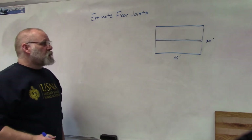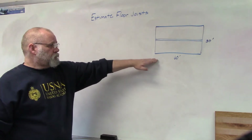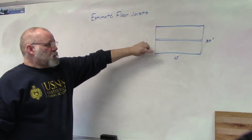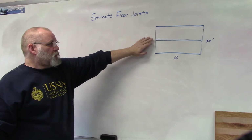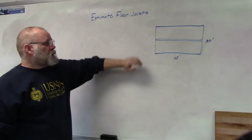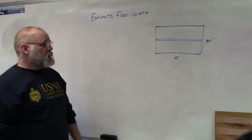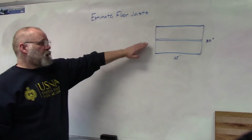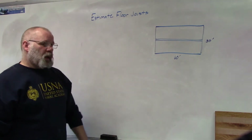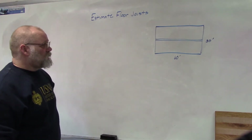In this video we're going to estimate floor joists. The problem I'm going to work out is a basic ranch-style 60 by 30. We're going to put the beam down the middle, so it's at 15 feet. Since lumber comes in two-foot increments you could go 14 and 16 if you wanted, depending on what goes on underneath — basement or whatever — but I'm going to put it right down the middle. We're going to figure out how many floor joists we need and what size they need to be.